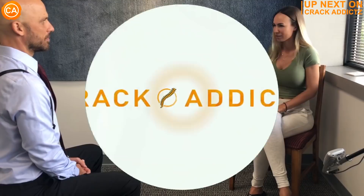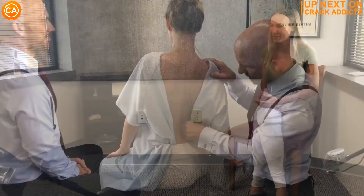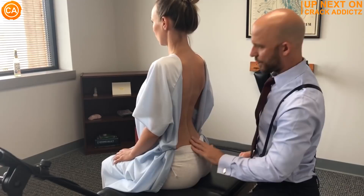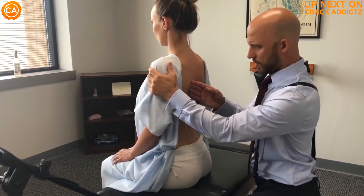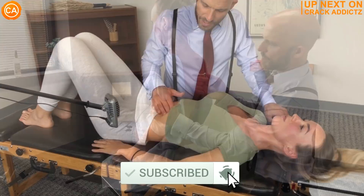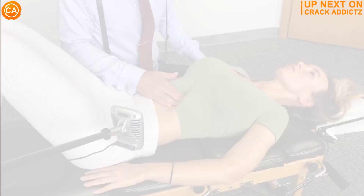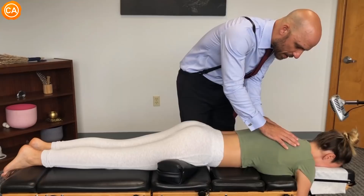What is going on, crack addicts? Welcome back to the channel. In today's video I'm going to be posting a wide variety of chiropractic adjustments from some of your favorite chiropractors — some of the most loved and well-known on YouTube. All of their links will be in the description. Make sure you hit the subscribe button and turn on post notifications so you don't miss any content. Up next we have Dr. Brent Binder.